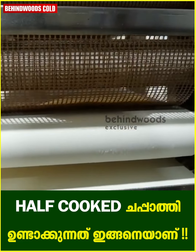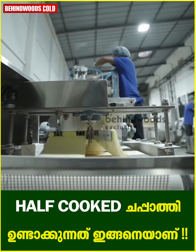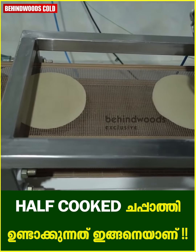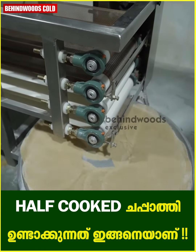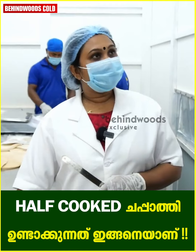We have to talk about the chapati in the conveyor. When the water is done, the temperature is 60 degrees. When the water is done in the conveyor, the temperature is 60 degrees.